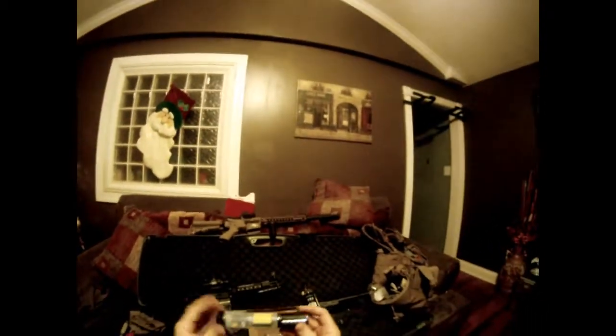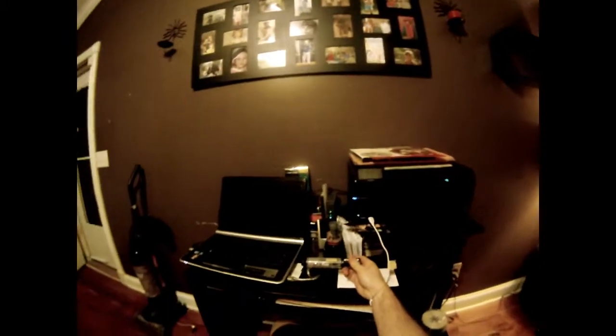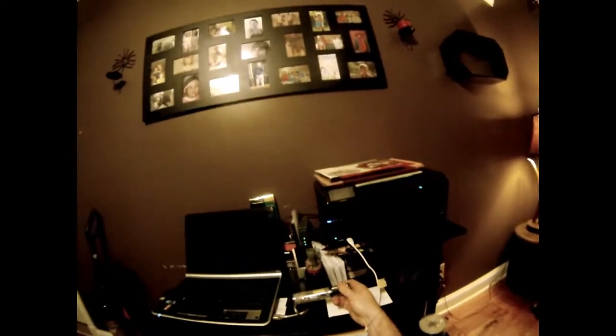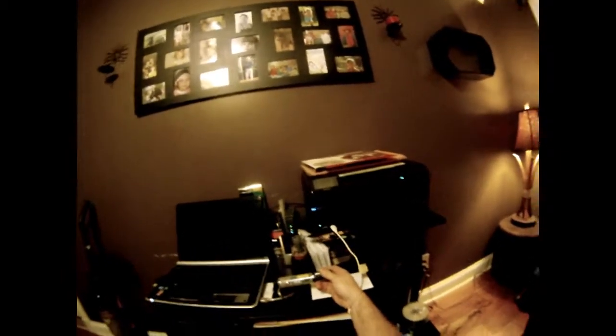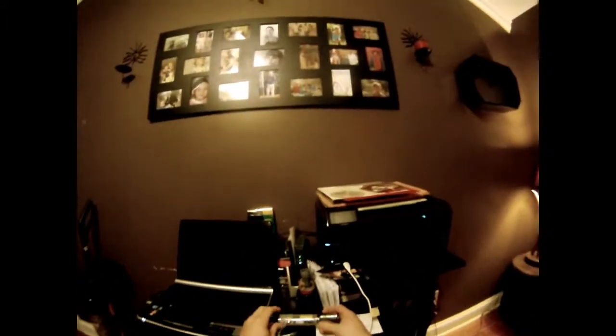I've already put batteries in this. I'm using Energizer AAA batteries. It comes with a charger and these are rechargeable. You can see where you plug it in. I left it on for probably an hour and the light never went off, so I'm assuming that's just the way it is — it's not going to turn green or turn off.